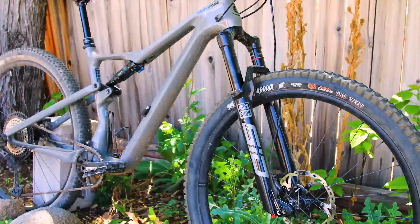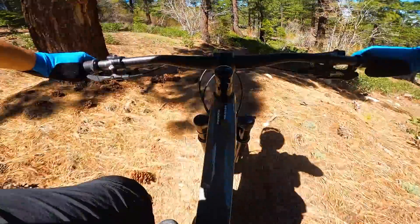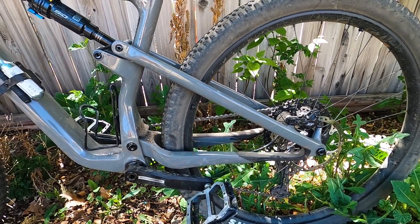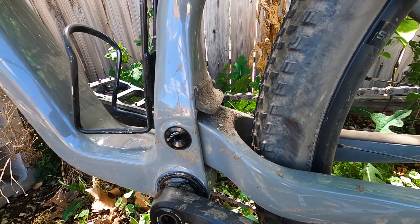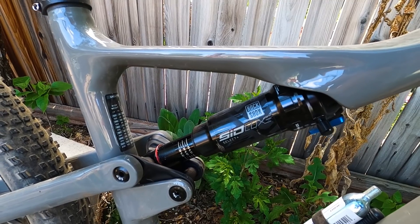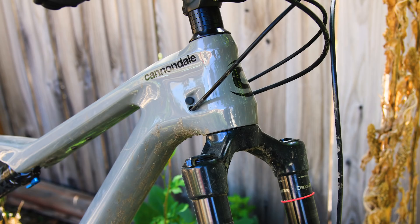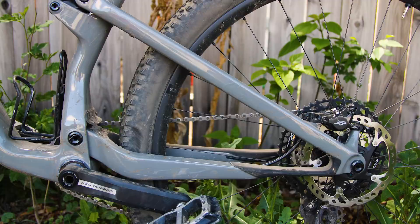The Scalpel SE is a longer, 120-millimeter travel version of the Scalpel line. The bump in fork travel results in slacker angles. Cannondale has dubbed this a lightweight trail bike. We immediately noticed the main pivot was now tucked inside the front triangle, just above the bottom bracket, and a small fender keeps the grime out. The Scalpel keeps its flex stays in the name of weight and simplicity, and the shock linkage has been reconfigured to now pivot off the seat tube. Compared to the prior Scalpel SE, the 2021 model has a 1.5-degree slacker head angle, a lower standover, and increased reach. Slacker, lower, longer.